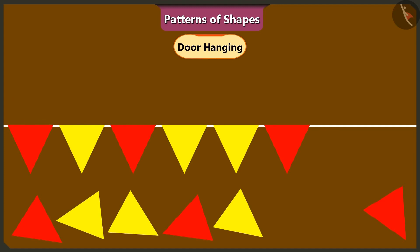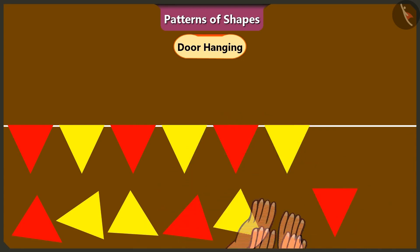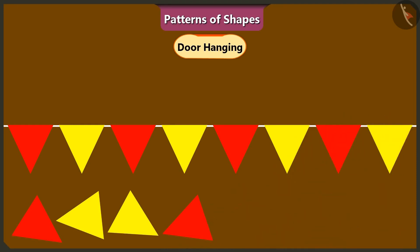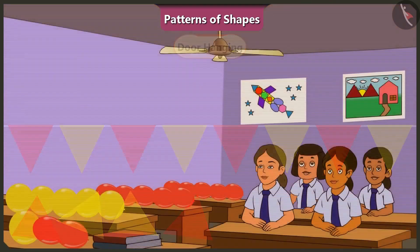Let's get these triangles out and put them in the right order to make this toran. I will put a red triangle in fifth place and a yellow triangle in sixth place like this. Now let us keep repeating this pattern of triangles — first red and then yellow. Awesome. Both of you have done such a good job with the toran.